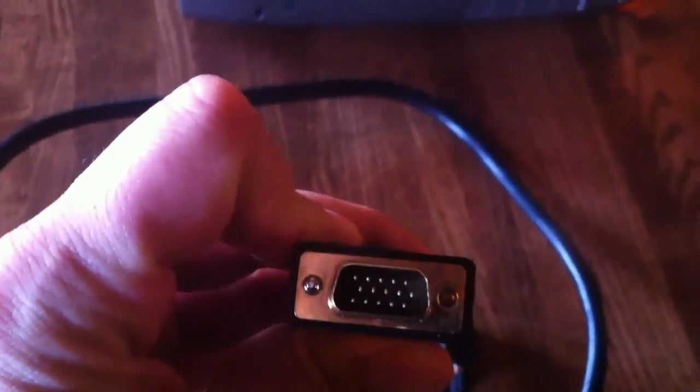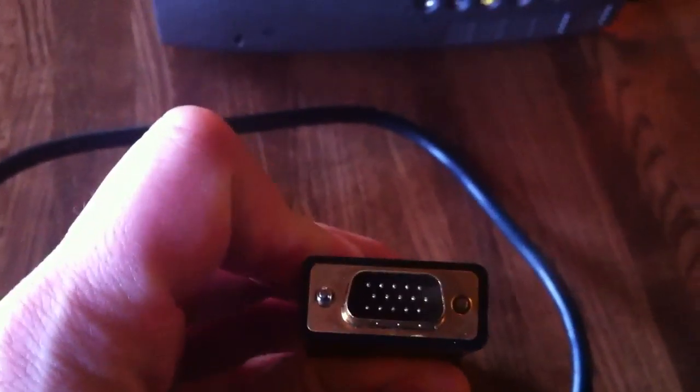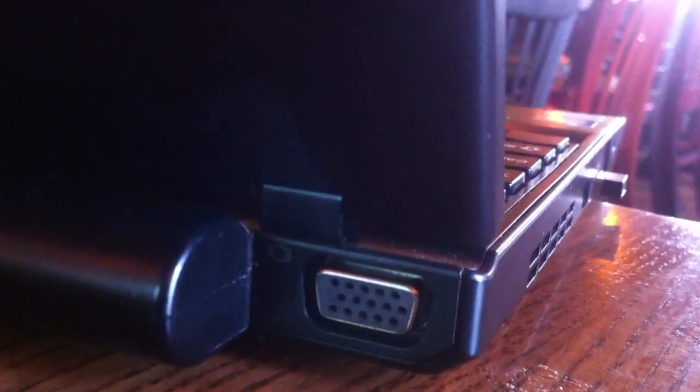This is the cable we're going to be using — this is a VGA connection. You can see it's the male counterpart to the female dock on here. I'm going to go ahead and plug that in. That's in there. I'm going to plug the other one into my laptop connection here. It's also a VGA.